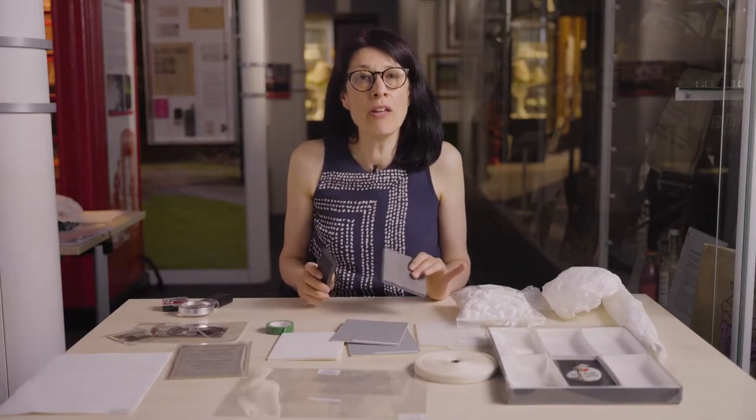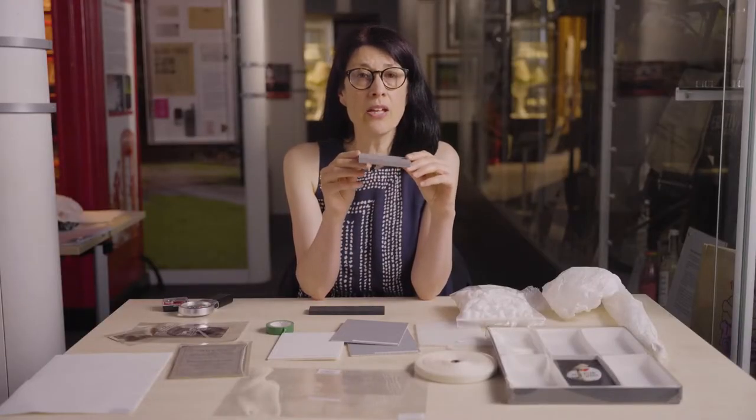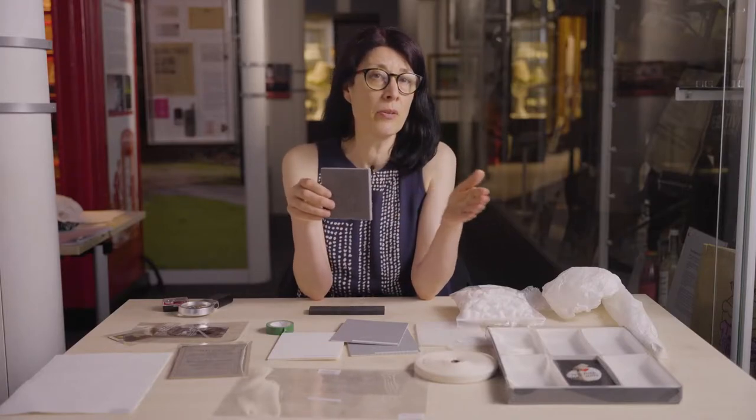Other packing materials that you'll need are inert polyethylene foams such as plastazote or ether foam. This is plastazote and it comes in a range of colours and thicknesses. It can be cut to fill boxes, to line the bottoms of drawers, to protect and support objects, and even to create plinths and book supports. Later in this film I'm going to show you how to make a simple plastazote liner for a box.